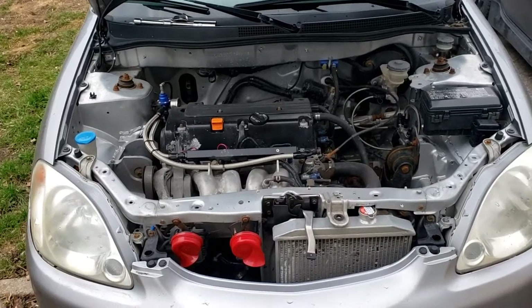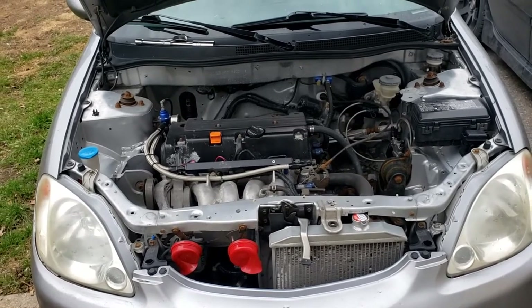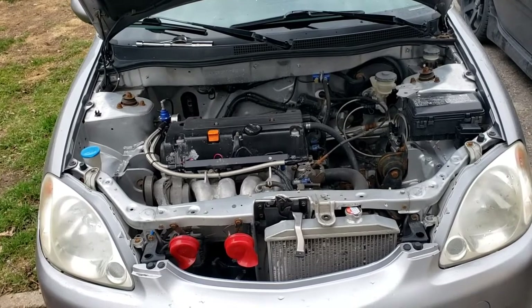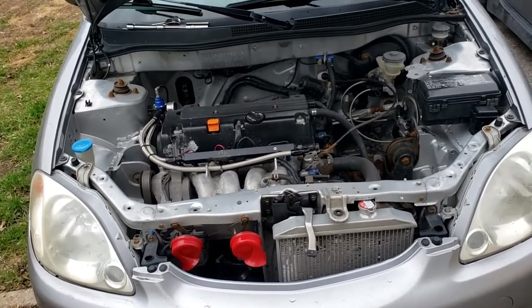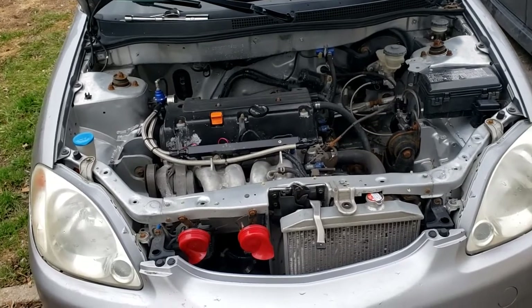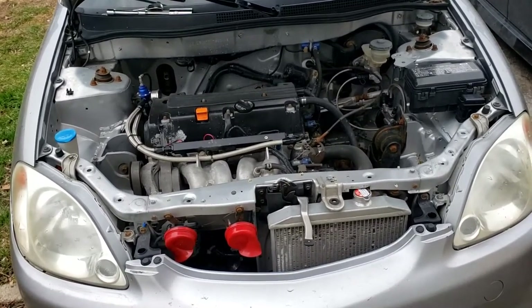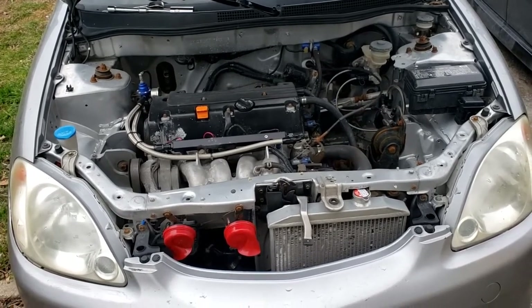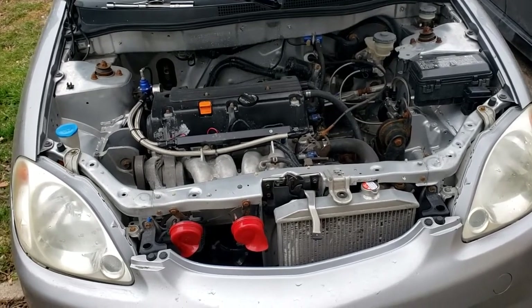Hey guys, welcome back to JD Mods. I'm doing a quick how-to video today. I was driving around my K20 Z1 swapped Honda Insight, and the check engine light came on. I didn't think much of it, and when I went to turn on the car the next time, the engine light was off. I finally used my OBD2 scanner and pulled the code P0325, which is the knock sensor.